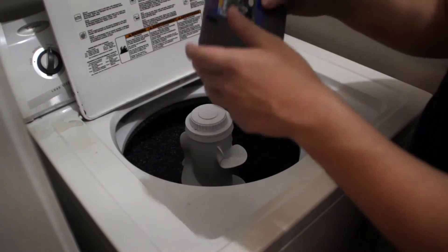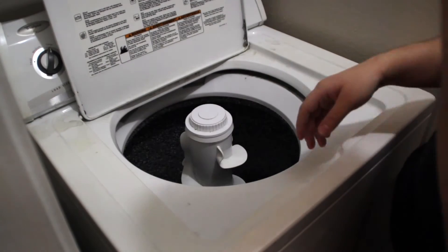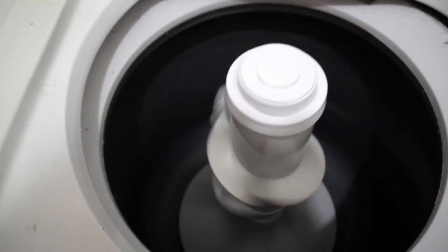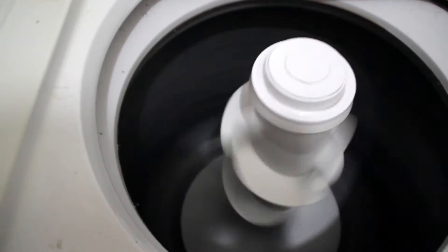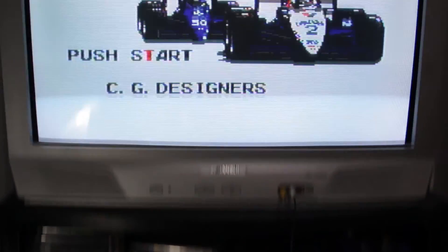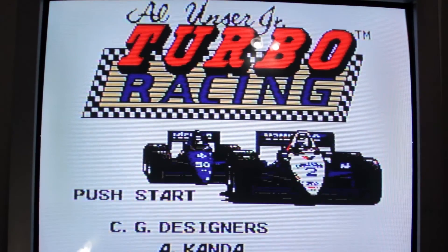So what I decided to do is I put the cartridge in the washer, like the clothing washer, to see how bad that would damage it. And it turned out to be quite interesting. The cartridge we'll be using today is a copy of Outlancer Jr. Turbo Racing, a super fucking unknown game. I don't know what this game is. I don't even know why I have it.